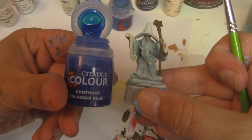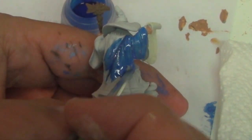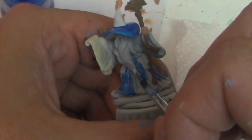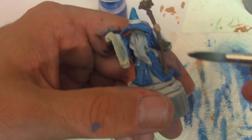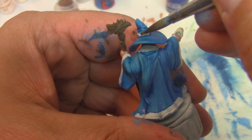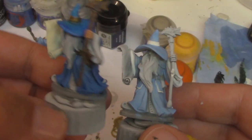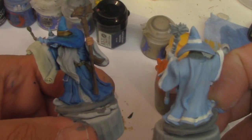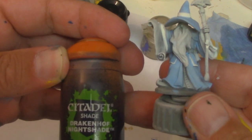And now for Citadel's Talisar Blue Contrast Paint — this is going on right from the bottle. I run the brush over the raised areas to sop up the extra paint; you want your highest areas to be the brightest. I'm using Snakebite Leather contrast paint on the hat band. On the left is the model with contrast paint, and I am now going to wash the light blue base color with Drakenhof Nightshade by Citadel, which is a dark blue wash.